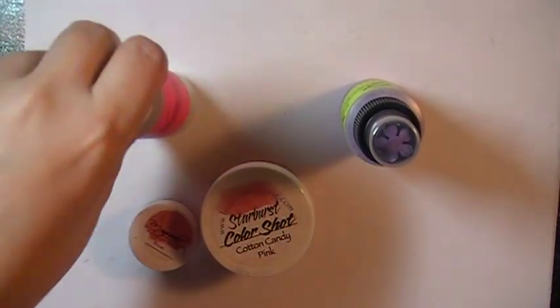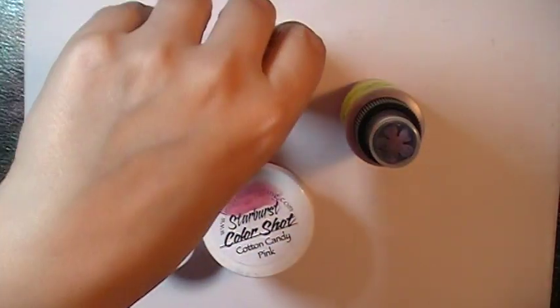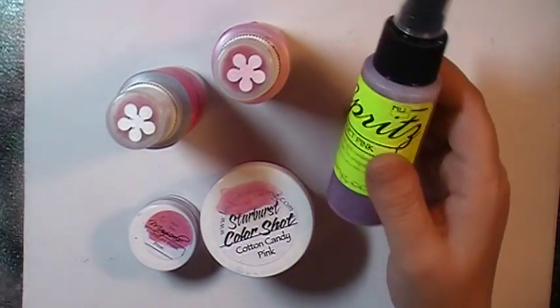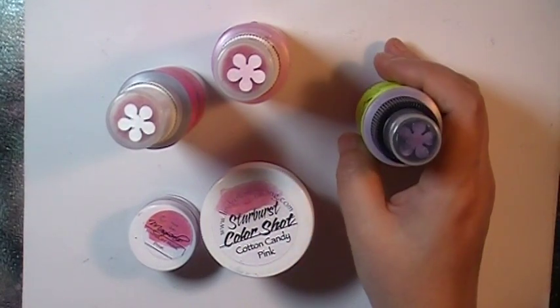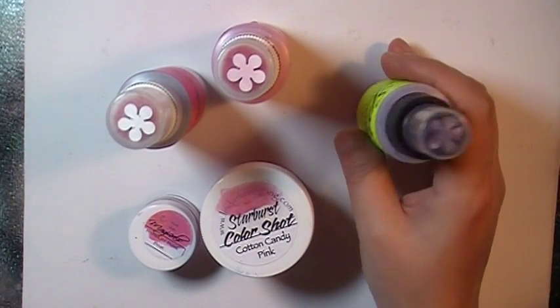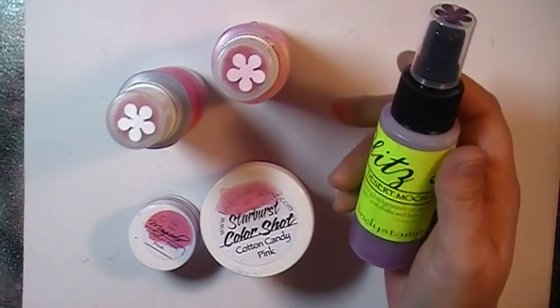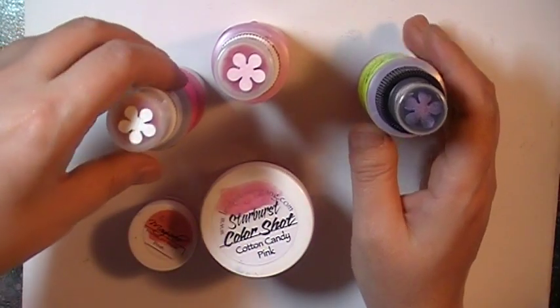My daughter has her junior prom next Saturday and she told me she wanted a little purse to put her cell phone in. Her gown is absolutely gorgeous — I need to get a picture of it and show you, but it's being hemmed right now. Anyway, it's pink and crystals.